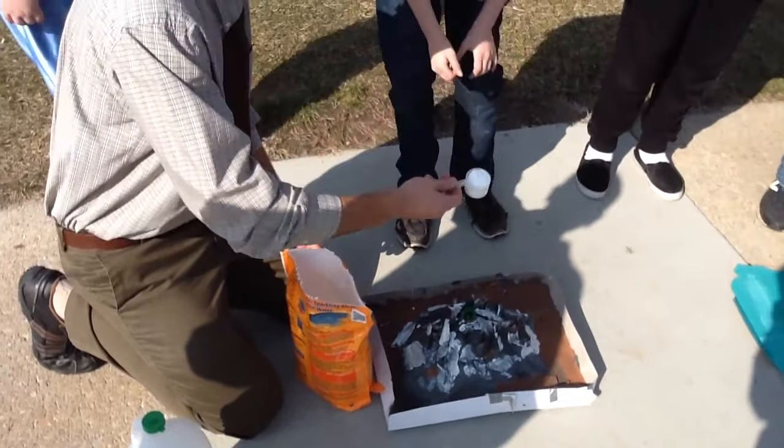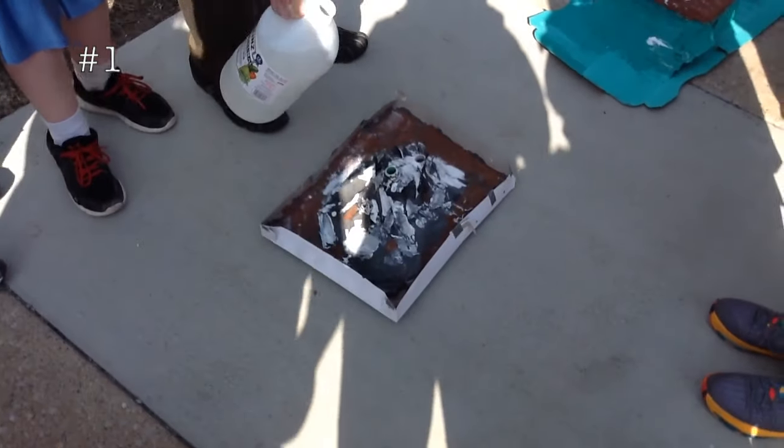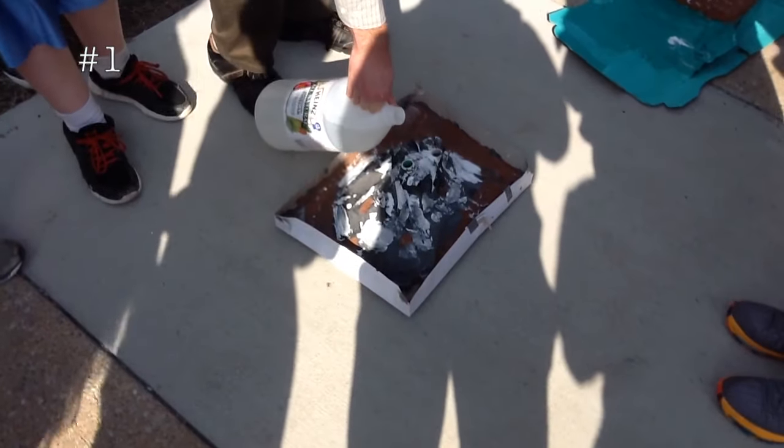Alright, we got the good stuff. This is the baking soda. What's the name of this volcano? Lauter. Alright, I don't want to spill too much. We'll do the main vent first.